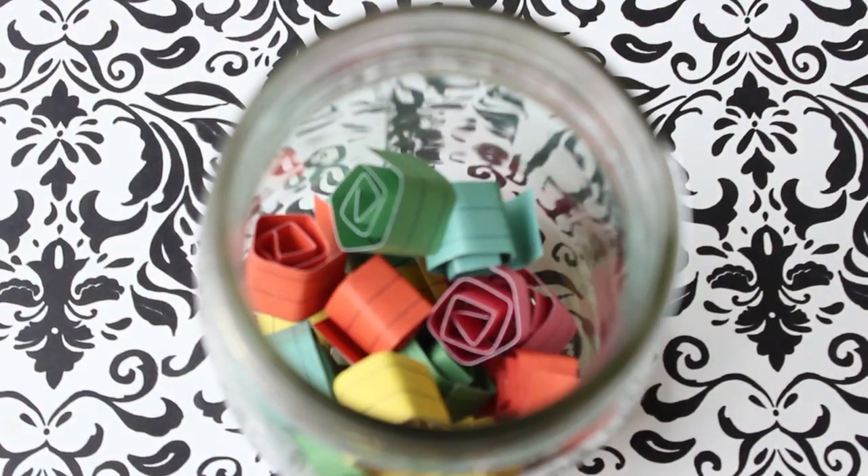Now you should have a good amount of pieces of paper, so let's wrap them and put them in the jar. And this is your medicine, your pills of confidence. Every time you wake up and you feel insecure, you don't like anything about yourself or you feel that you don't know how to do anything, just go grab your jar and read as many pieces of paper as you need to feel confident and to feel better.